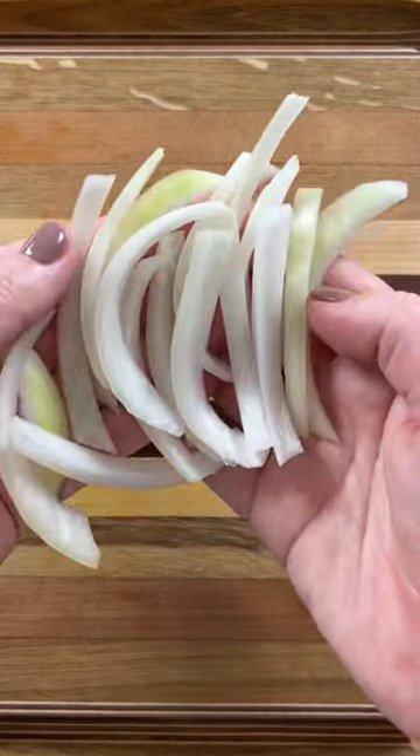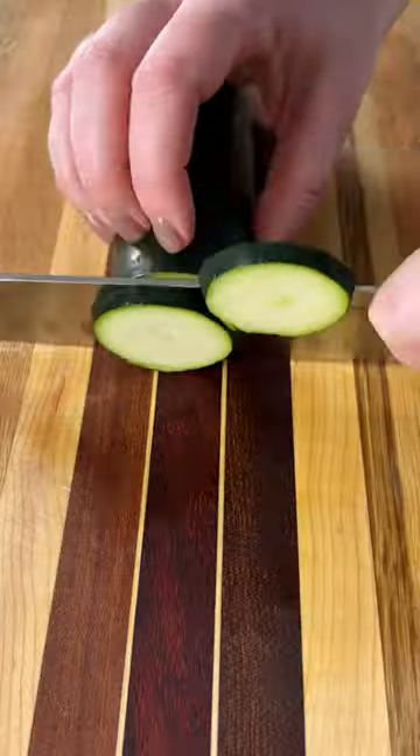Hey, Millennial Food Critic here, encouraging you to eat your veggies. Bell peppers, onion, and zucchini make a great combo.